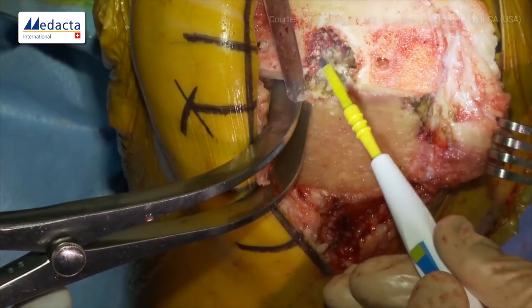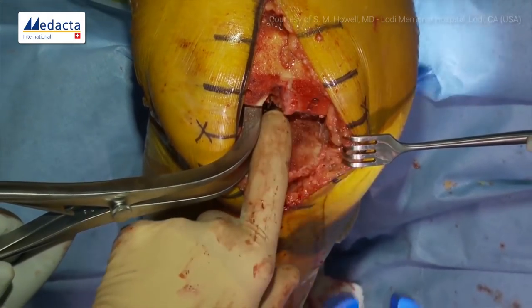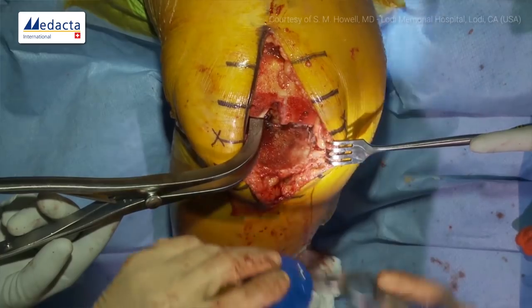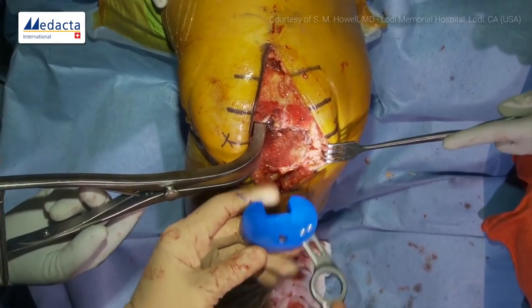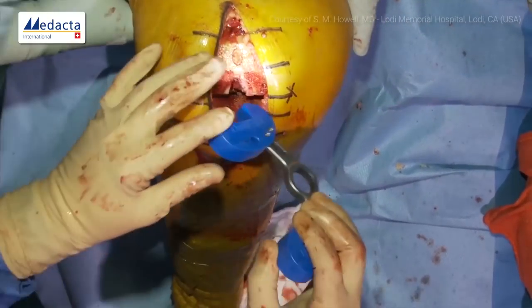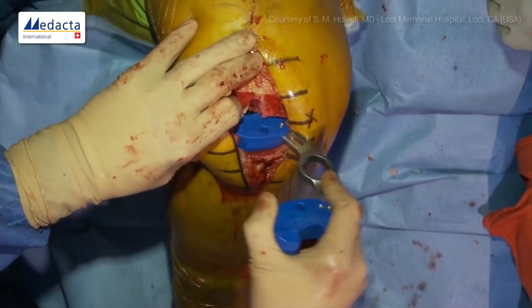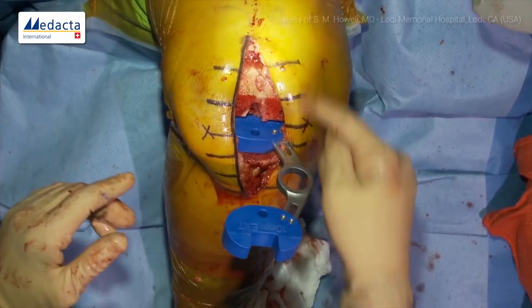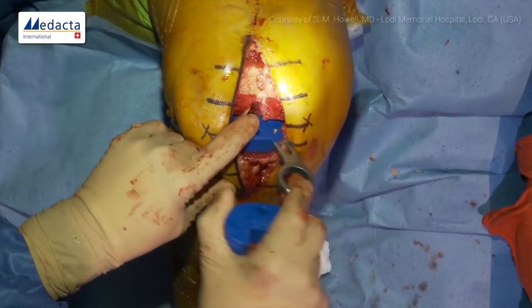We remove the osteophyte along the posterior cruciate, being very careful, and go ahead and remove the PCL. Our next verification check is the flexion gap. We have a guide block — 10mm — with a flex side and extension side. The flex side is one millimeter thinner because the implant is one millimeter thinner posteriorly. We put this in the flexion gap and let it relax. At 90 degrees, it should pivot more off the medial side — lateral side is looser, medial is tighter. That's the way it is in every knee — that's why we have a medial pivot from the component.